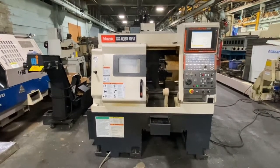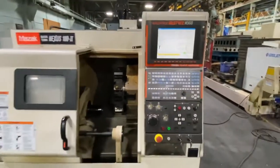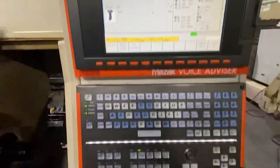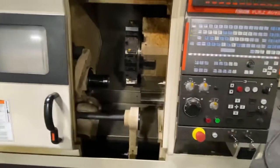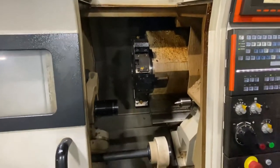It's a Mazak Quick Turn Nexus 100, with the Mazatrol Matrix Control. The machine has an LNS bar feed, chip conveyor, and cooling system.